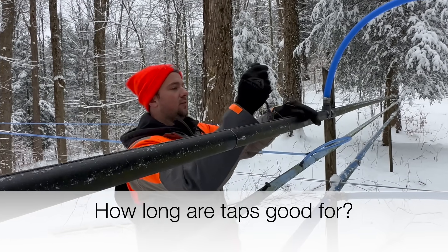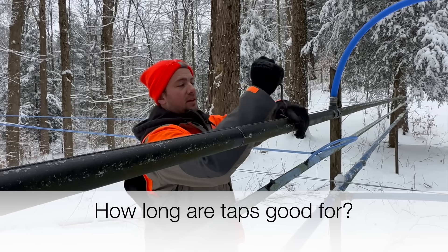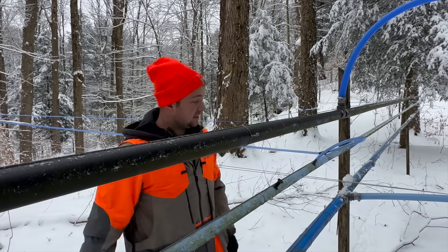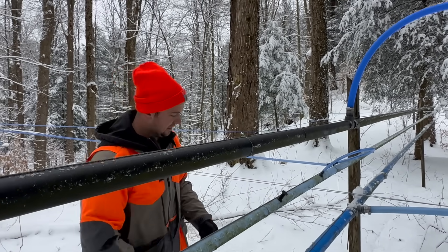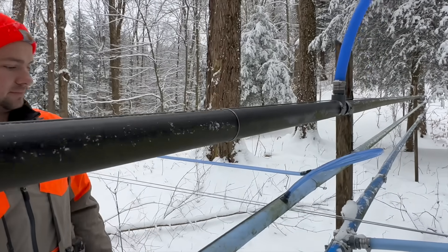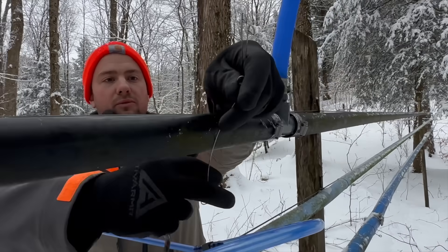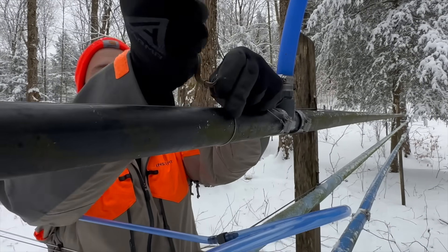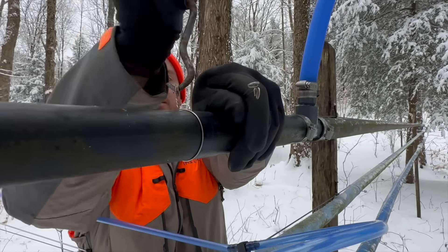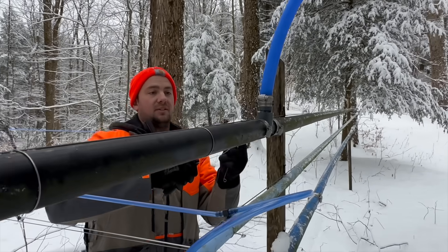Taps are good for as long as the weather keeps freezing at night and thawing out during the day. We've had a season as short as 10 days, and we've had seasons last two or three months. We've made syrup beginning of January and had it last all the way to the end of April before. But it all depends on whether the weather keeps freezing — if it stops freezing, it's over.